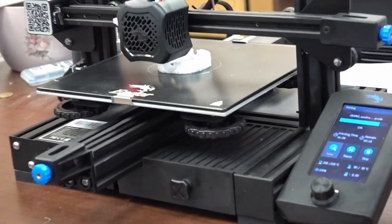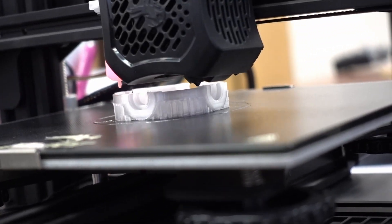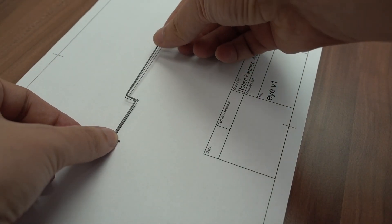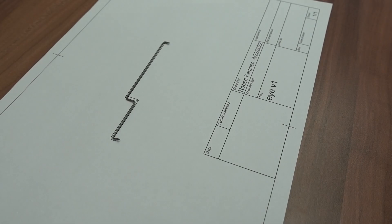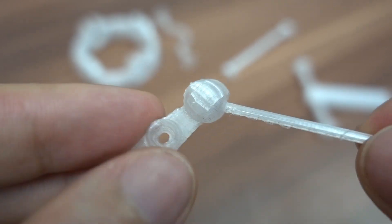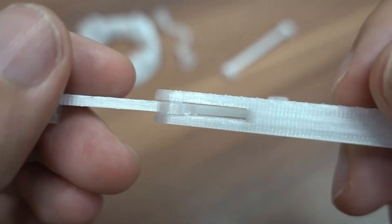Then I used my Creality Ender 3D printer to build almost all the mechanics, except this metal wire which I just bought from an RC shop and bent based on a drawing. I was very surprised that it was possible to 3D print everything, especially this ball joint and also these two pieces which are printed as one moving piece.